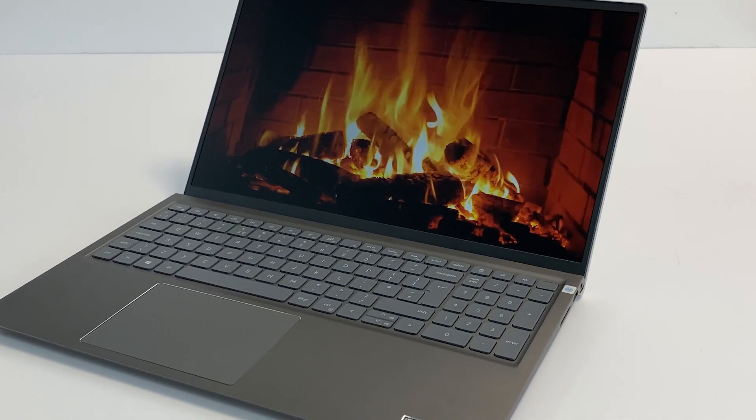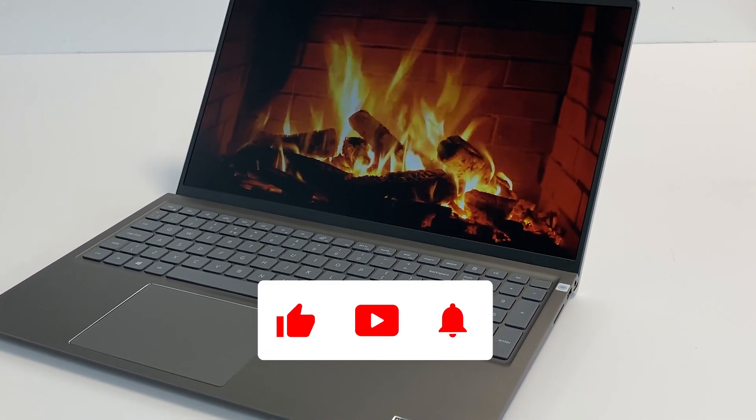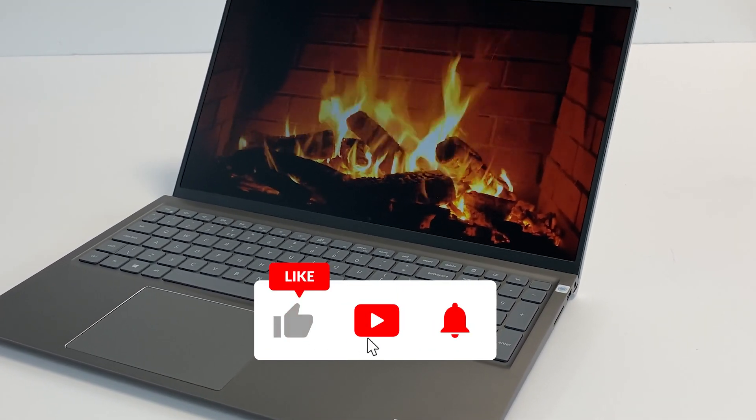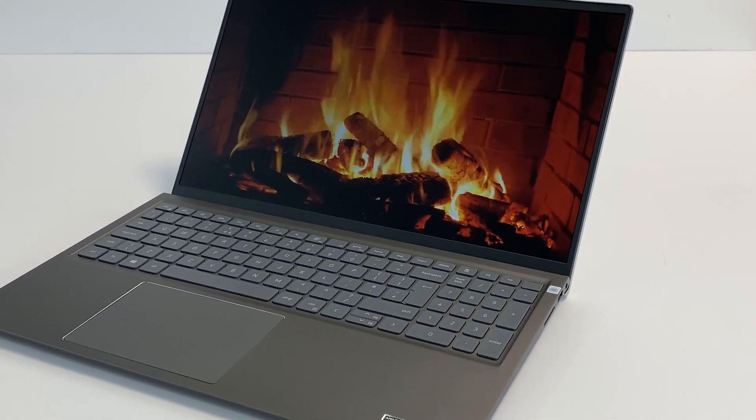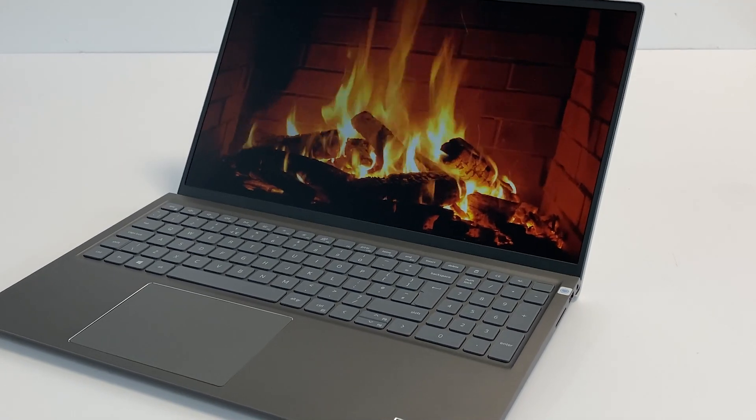If you want to see more videos and feel we've helped you, please subscribe and hit the bell icon to be notified for the next video. If you liked what you've seen today, the team would love a thumbs up. Thank you and see you in the next video.